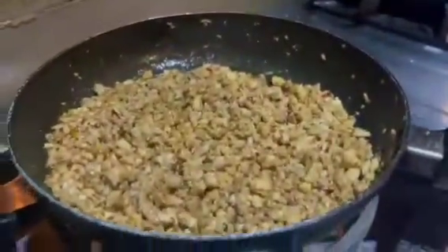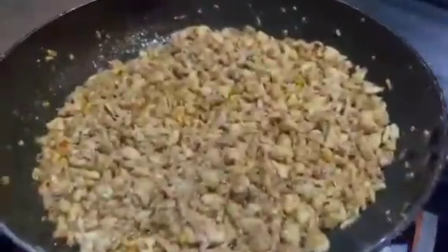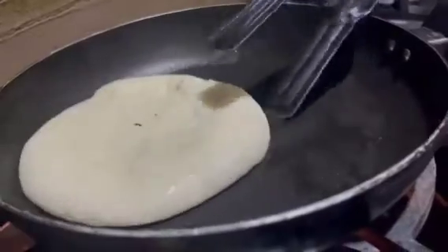We will mix it well. When the water dries up, that means our chicken is done. I will also add a little oil if needed.